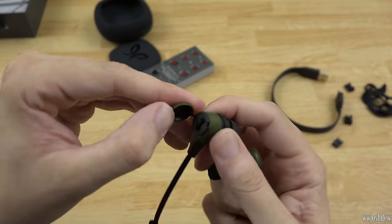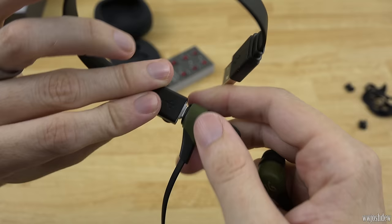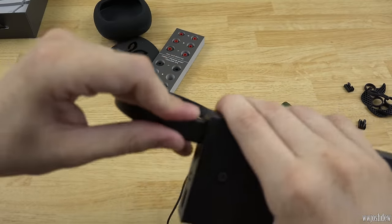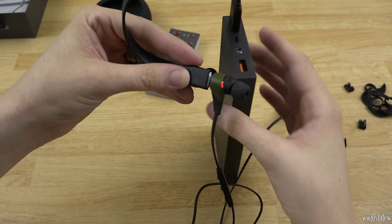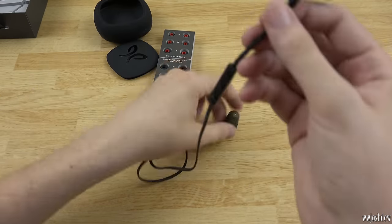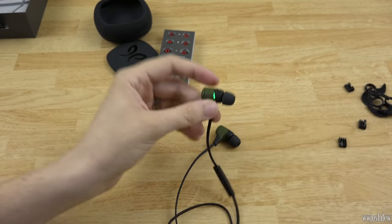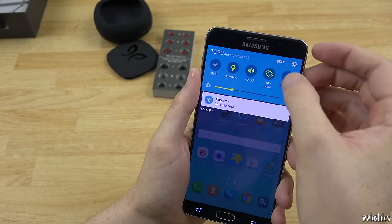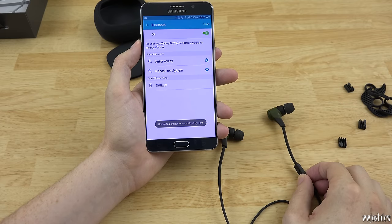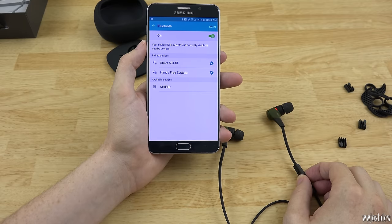Now for charging — I see a little port here. There we go, you just plug the cable in right there, and then plug it into a battery bank. It's got a little red light to let you know it's charging. I'm assuming it changes color or turns off when done. Let's go ahead and turn these on — hold the button down, the light turns green. I'll hold the button while powering on to try to put it into pairing mode.